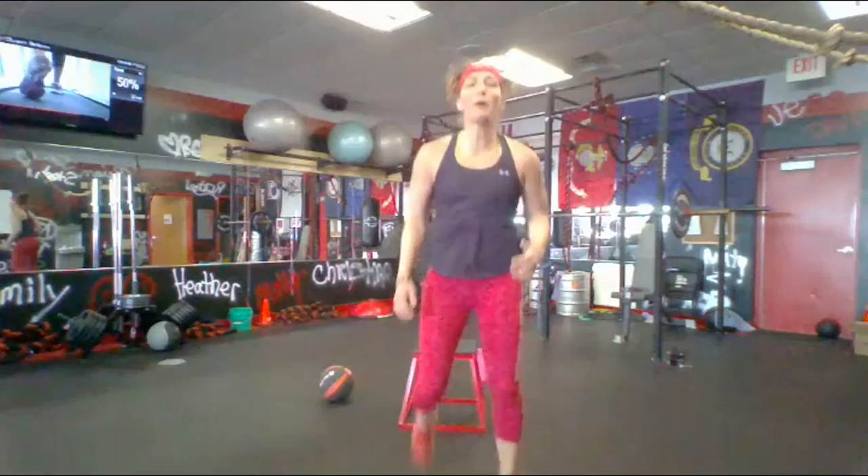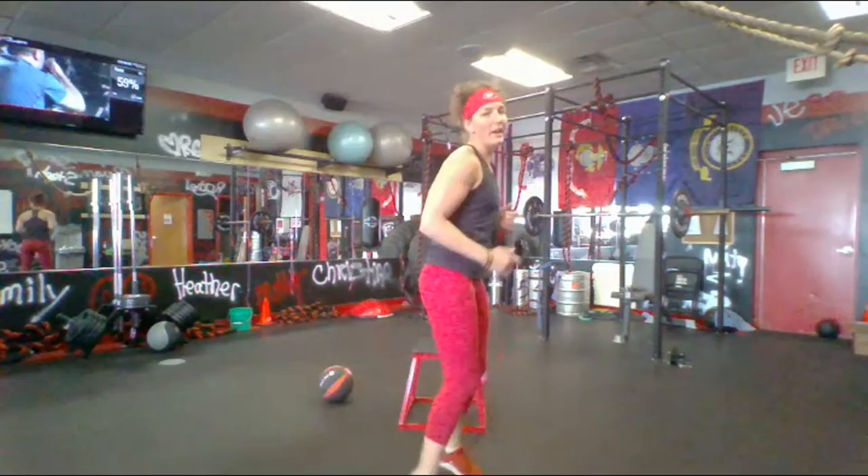Here we go — butt kicks! Get them going as quick as you can. Heels all the way up to the butt, get those arms swinging. As you warm up, start speeding them up a little bit — all the way up. If you're just jogging, that's not a butt kick. Get them up, get them up!